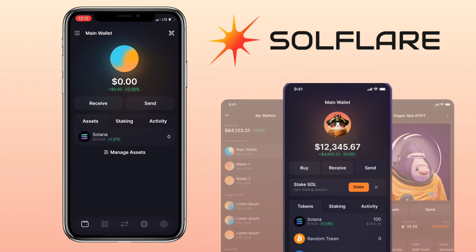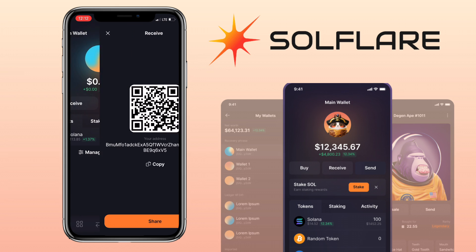Click the receive button to deposit. Here, you can scan the QR code, copy, or share your deposit address. Let me copy my deposit address.